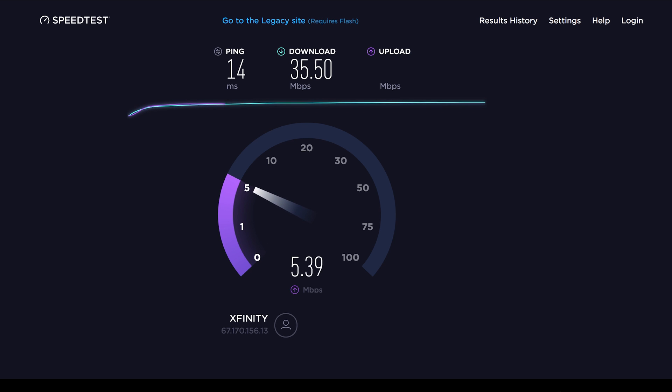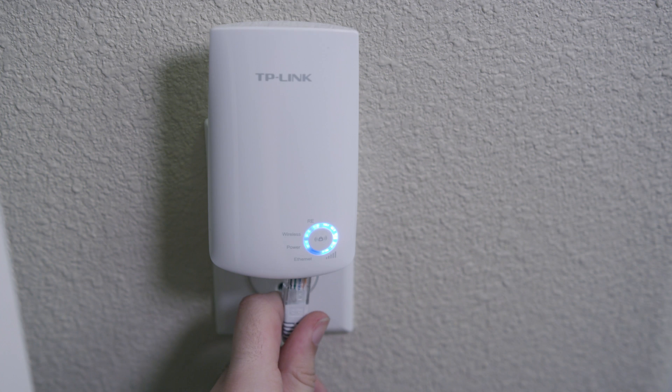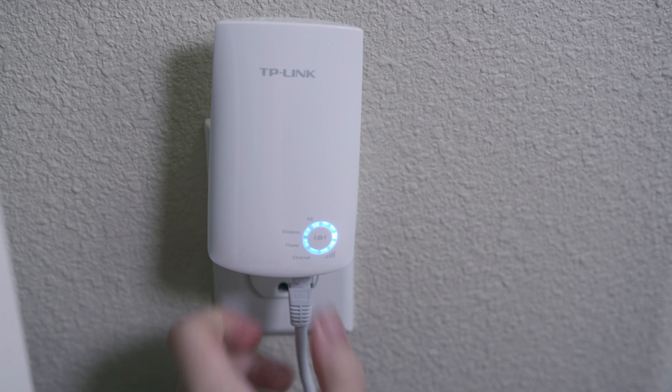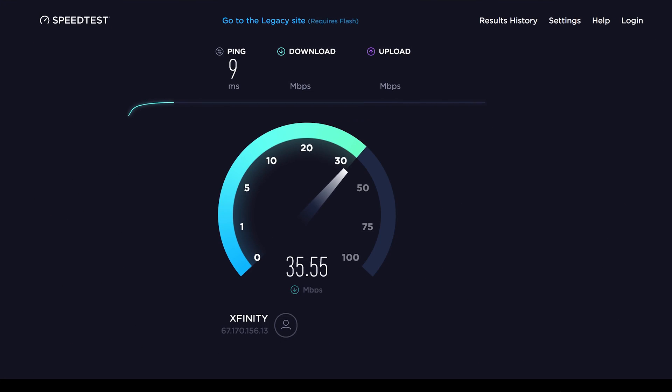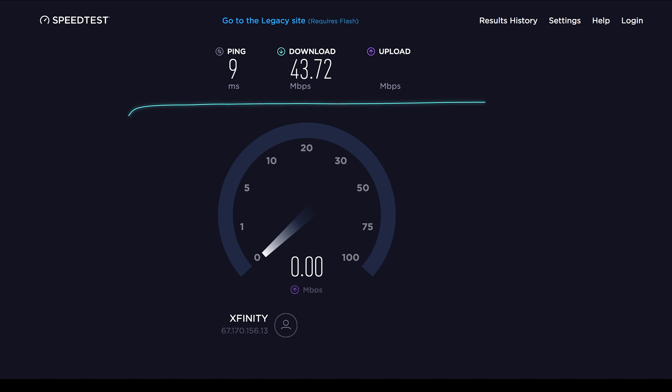If this does go up to 300 megabits per second, we should not be seeing any speed differences at all. So that's interesting. Just for fun, I plugged in Ethernet and went without Wi-Fi and we got slightly better speeds, but it's still nowhere near the speeds that we should be getting, especially being in the same room as the router.